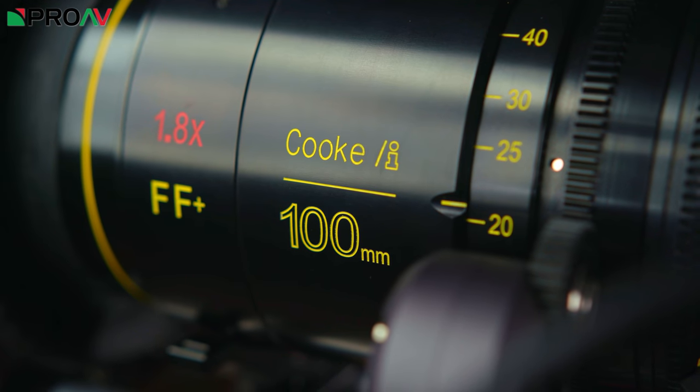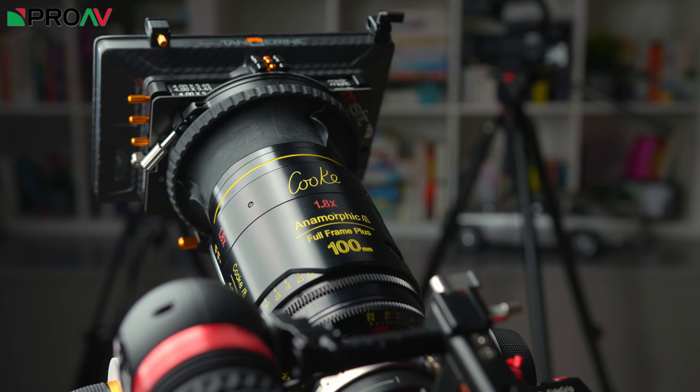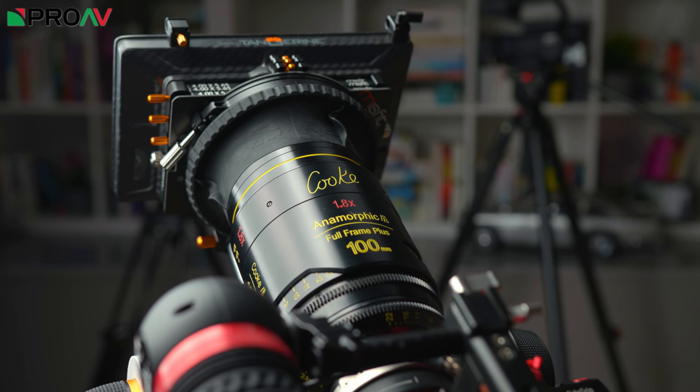This is a 100mm anamorphic full frame plus lens which has a 1.8x squeeze and a maximum aperture of T2.3.